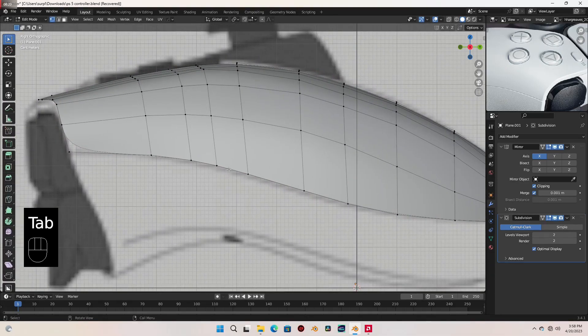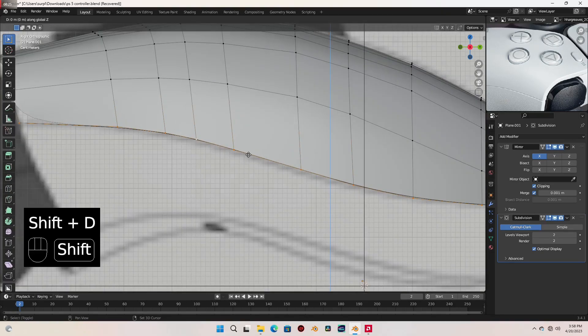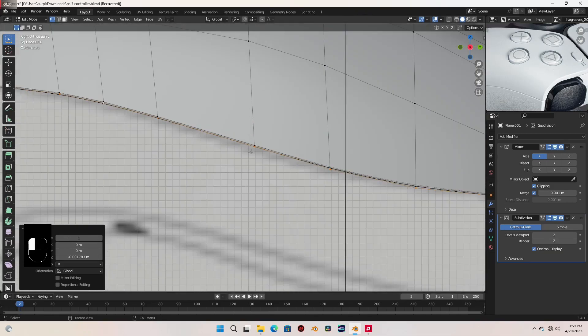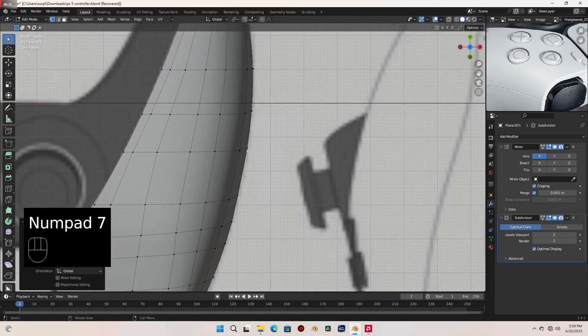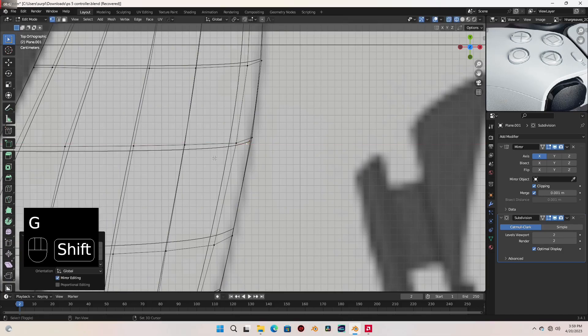Let's select all these vertices. With Shift D I'm gonna duplicate it and bring it down just slightly. And I'm gonna select this vertex, let's extrude one down here like this, go to top view and let's move that in like that.